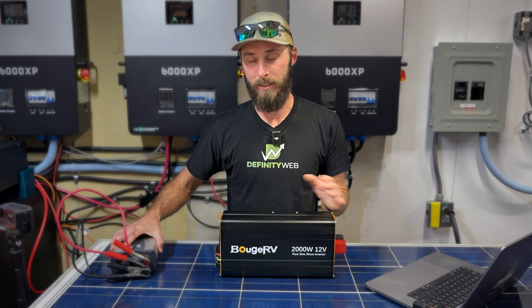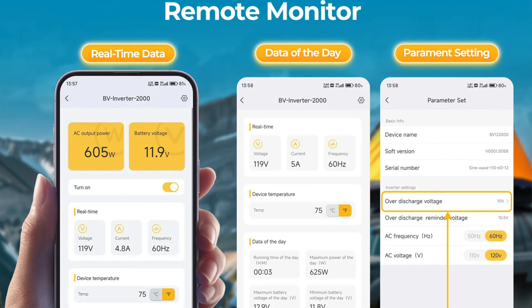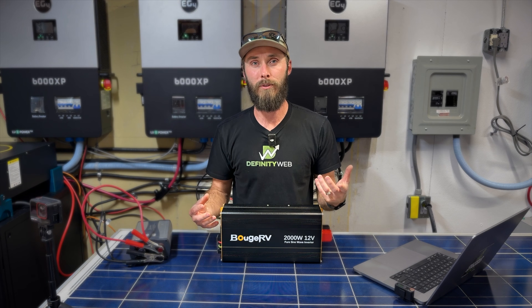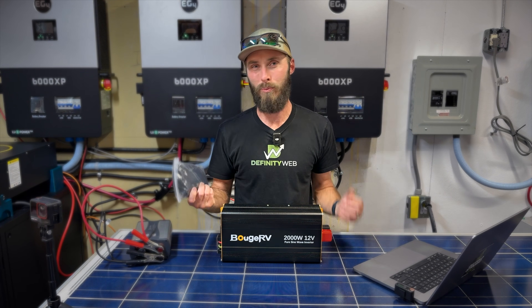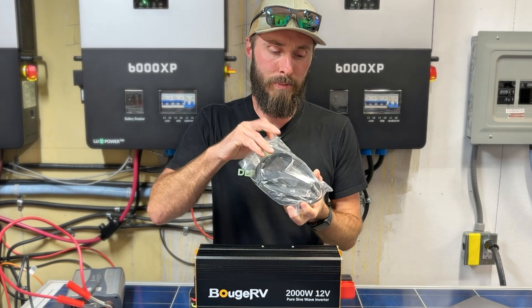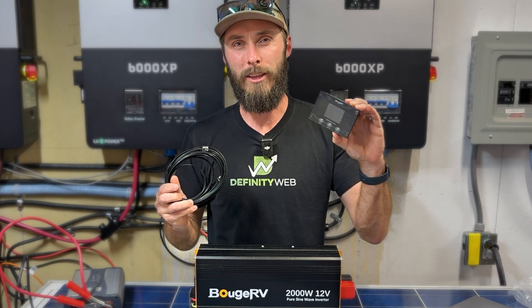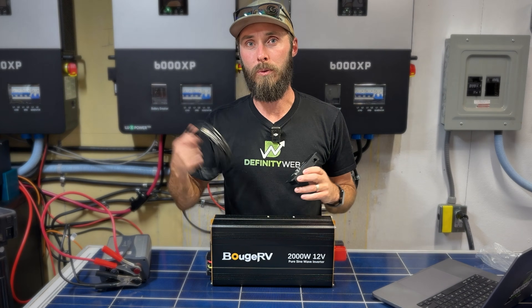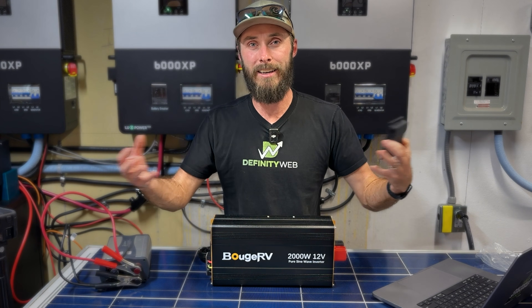Unlike the old one, the Boujard V has Bluetooth capabilities built straight into it. From your phone you can monitor the health of your battery, check out the load, and see all the information you want at a glance. If you don't want to connect the app — honestly I don't like connecting all my devices to my phone — you have the ability to run a 20-foot cable to a monitor you can place on your wall. Say you've got this in the back of an RV, you can run the cable wherever you need it mounted and see the status of your system at a glance.